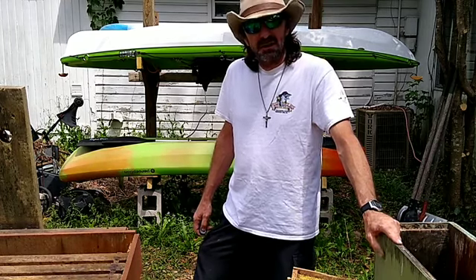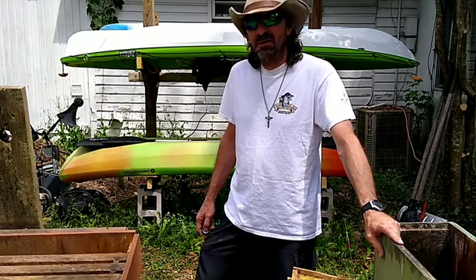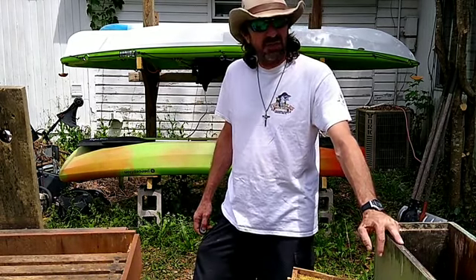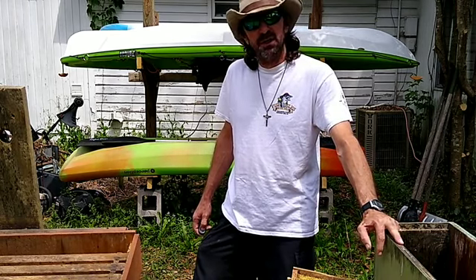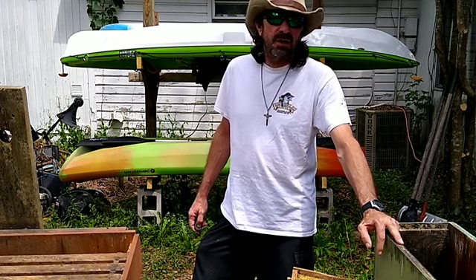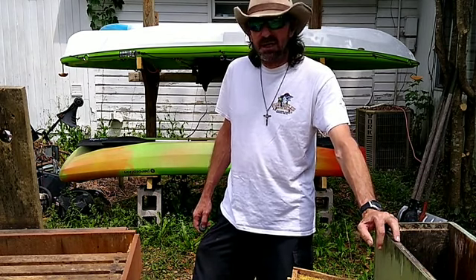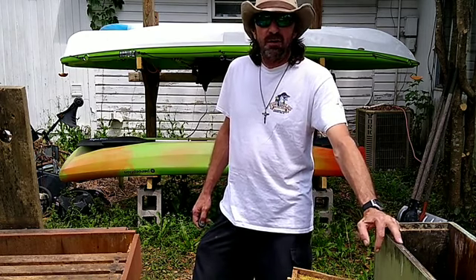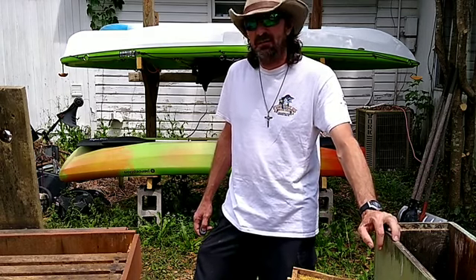What's going on everybody? It's Levy coming at you again with another video for Georgia Boy Adventures. I was out here doing a little yard work today, enjoying the springtime weather with all the new flowers blooming and the birds singing and all the honeybees that were hard at work. But then it dawned on me that I hadn't even took any time this year to put out any swarm traps.